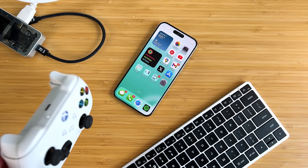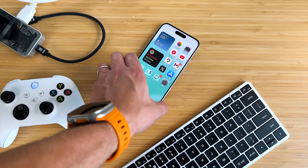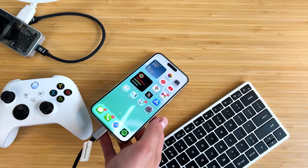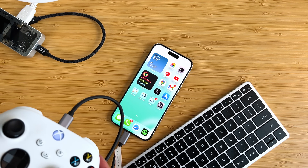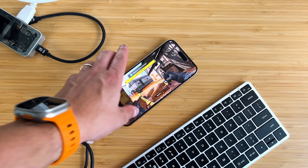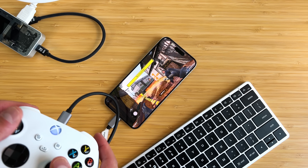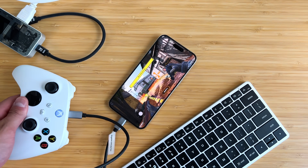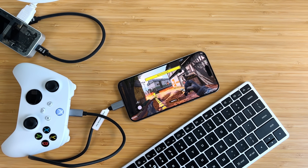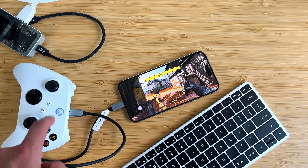The next test is connecting a USB-C controller directly into the iPhone. We know these controllers work via Bluetooth, but let's see if a wired USB-C cable gives the same effect. Plugging it in, it vibrated — but that's just showing power, charging the controller's battery. It doesn't actually seem to be functioning as a controller input. From what I've been testing, you cannot use a gaming controller directly wired in — you still have to use Bluetooth.